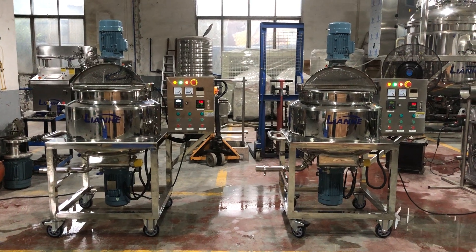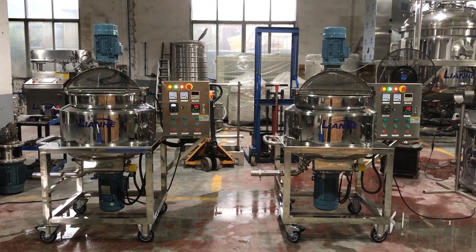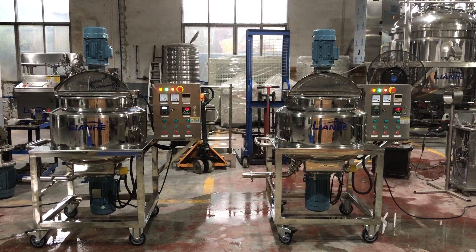Hi friends, your two 100-liter homogeneity mixers are ready and now I will test these two machines for you.